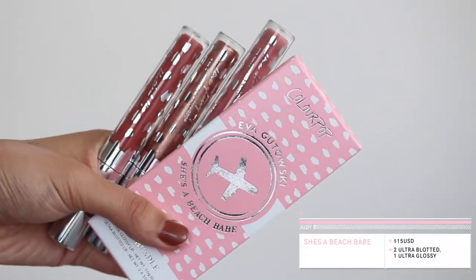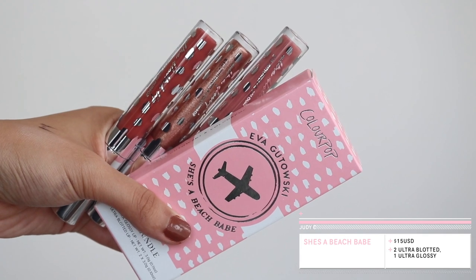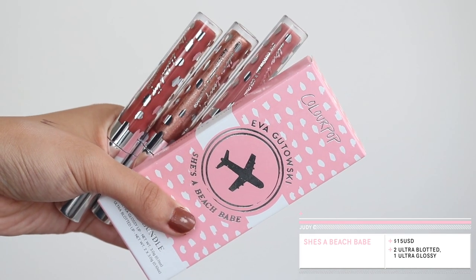And then the last couple of things in the collection are the lip colours. You can get them individually or in the lip bundle called She's a Beach Babe. If you get the lip bundle it's $15 US dollars, and individually they're $6 US dollars each. The bundle includes two ultra-bottled lips and one ultra-glossy lip.